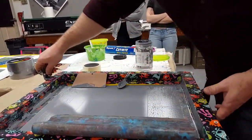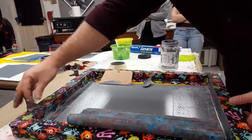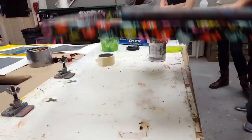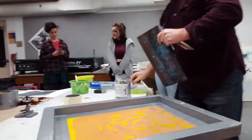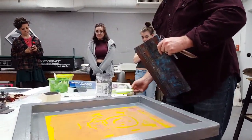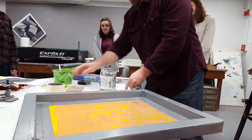Look at all this ink — if you scrape that up, look how much you're saving. It will really help if anybody wants to use this gray. And now it's ready to be cleaned. I would take this over to the sink and wash this with a stencil.